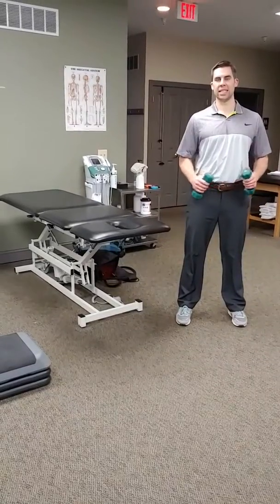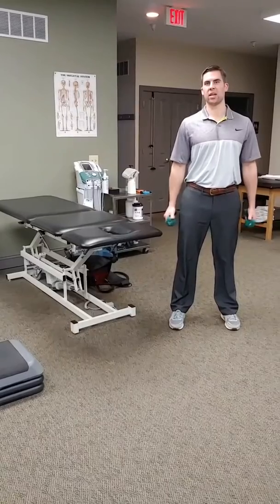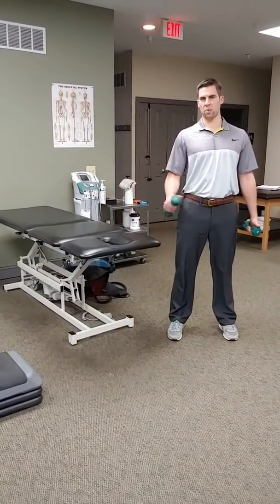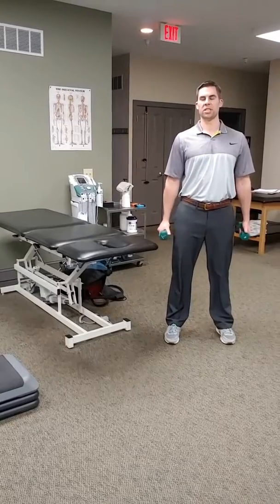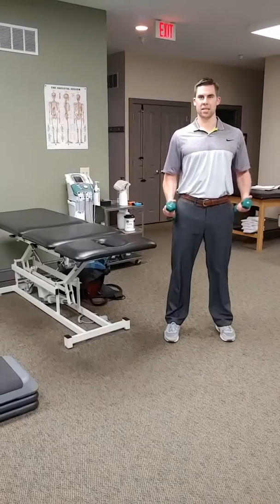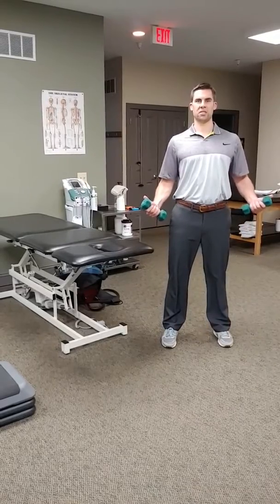Continuing on with our rotator cuff maintenance program, today I'm going to show you a little bit more challenging exercise. These last couple that we run through will be challenging. I encourage you to start this without weights — get comfortable with the mechanics, make sure that you're not feeling it where you shouldn't be, and then you can add weights as you feel appropriate.